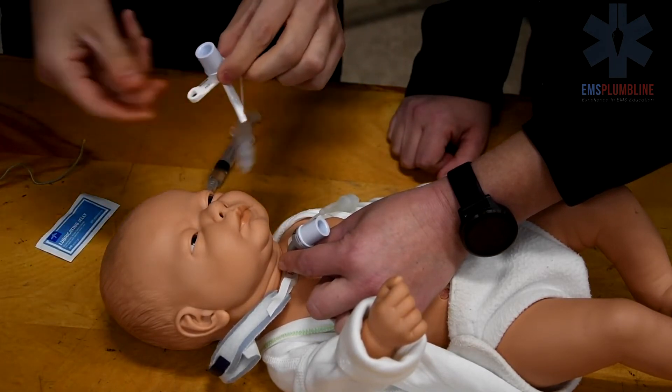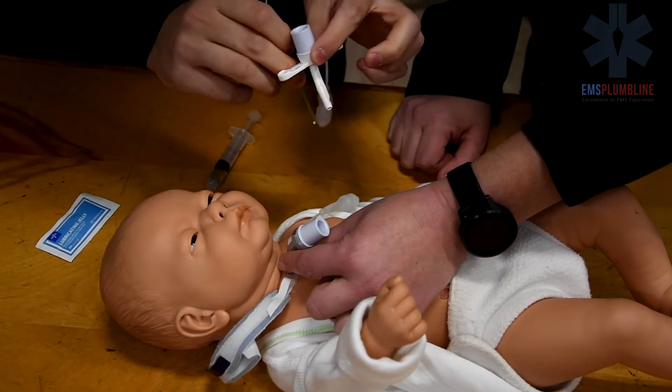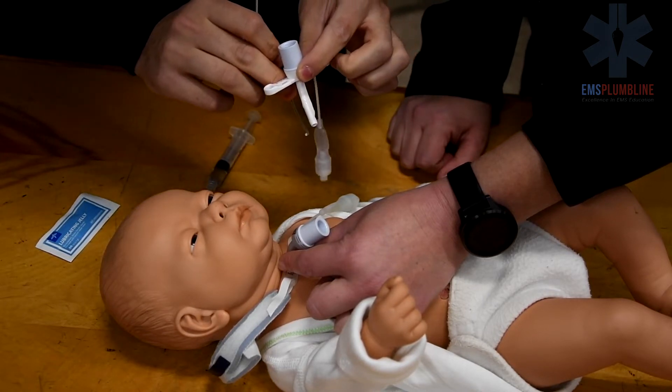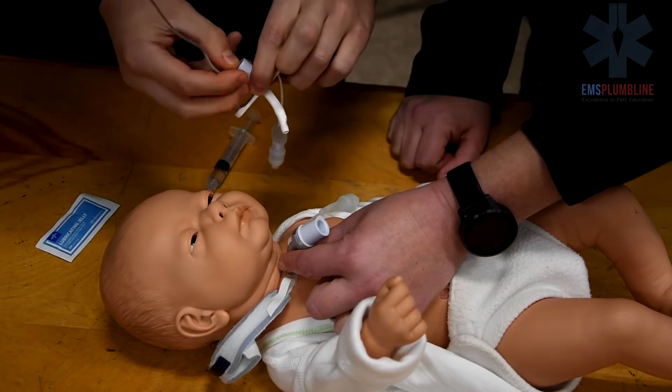To use a stylet as the obturator, insert it into the trach tube until it is flush with the end of the tube. Kink the stylet to prevent it from moving.